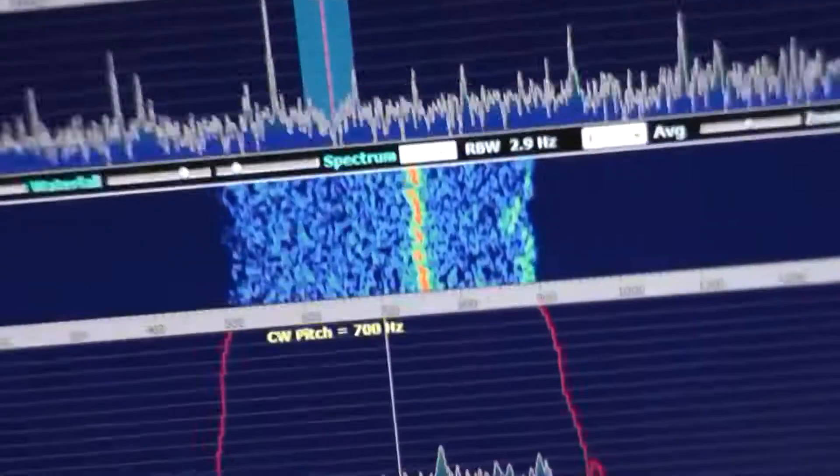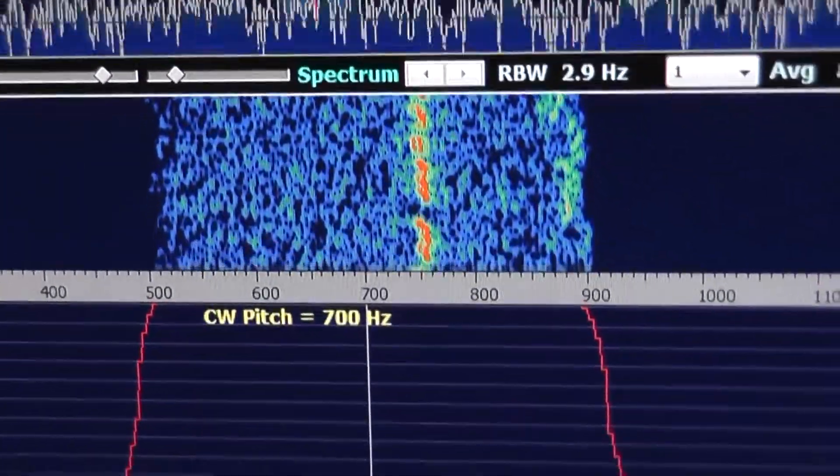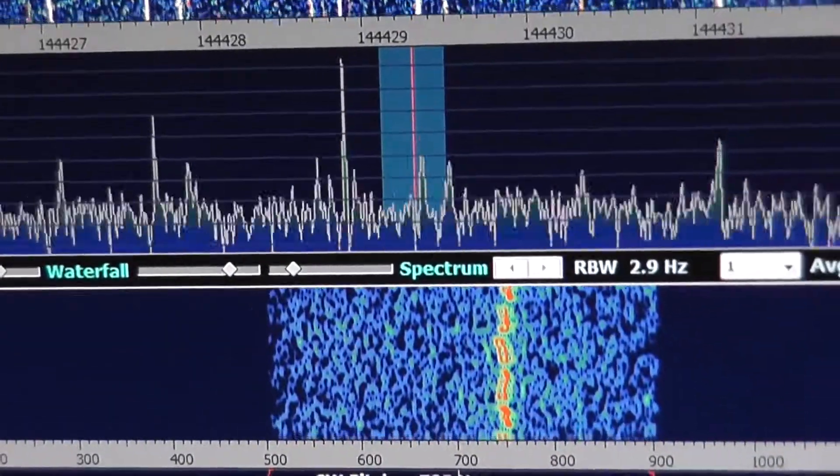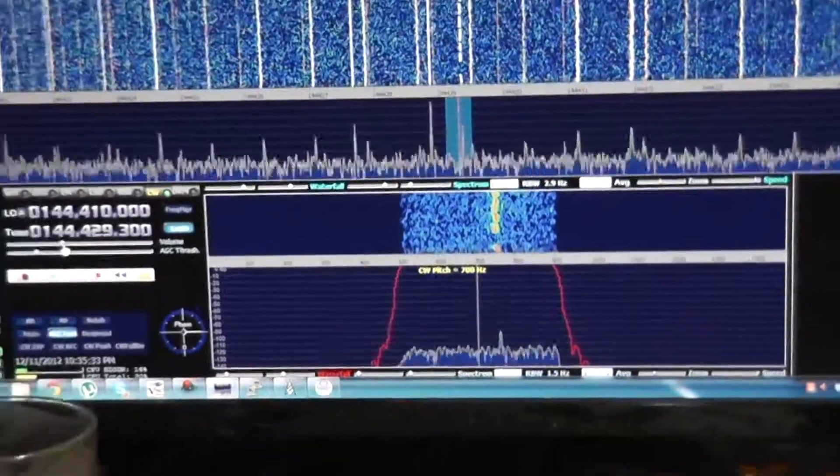There's the beacon signal again. I'm very happy with it — I've got two meters working on my SDR.